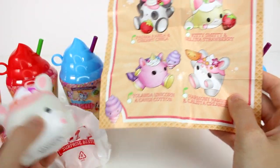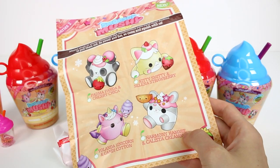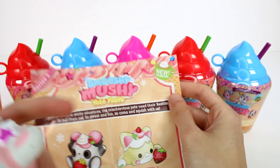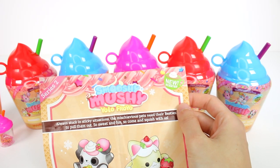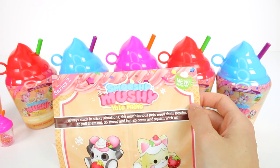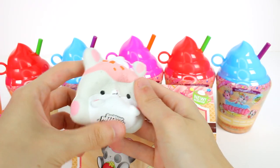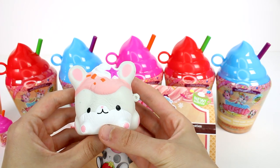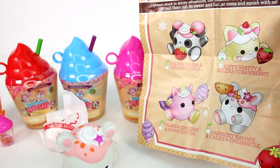We got the hamster — Harmony Hammy. Let me smell her. It does say new scented. It kind of smells watermelon-y. I'm not totally sure what it smells like, but I love the scent. These guys are so soft and slow rising — they're so amazing. Oh right, the color change, I keep forgetting about that.